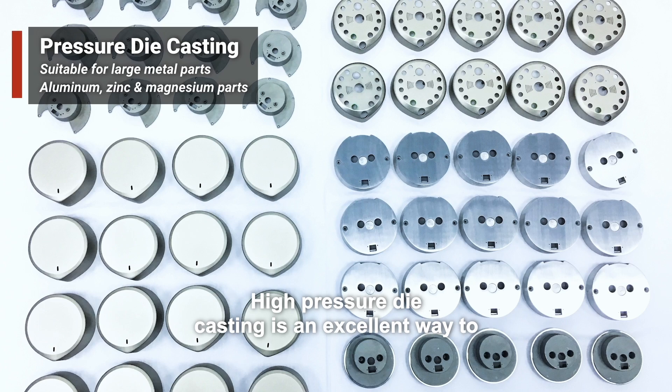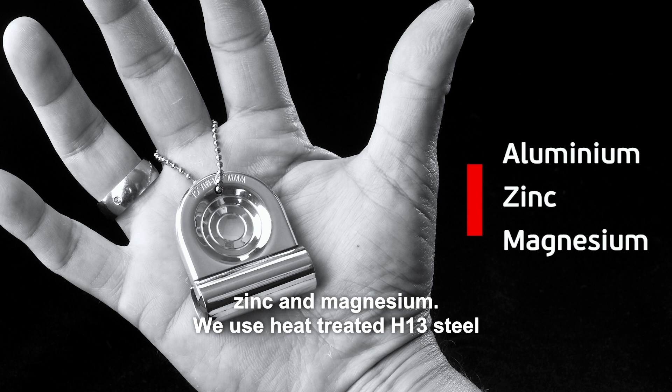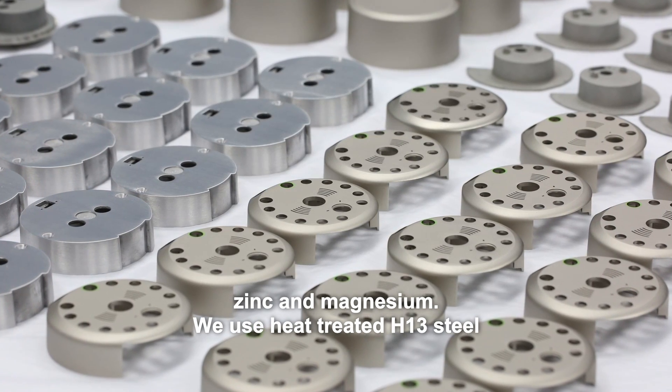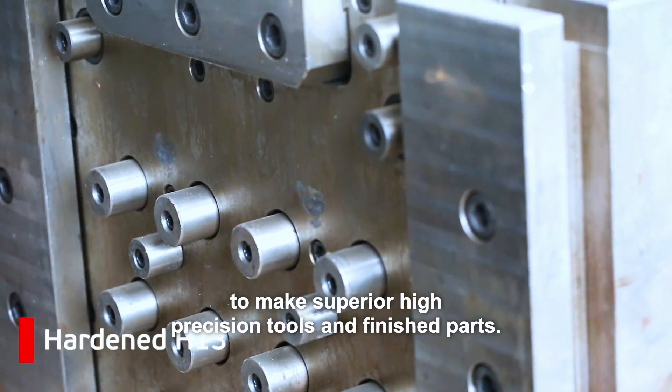High-pressure die casting is an excellent way to make high volumes of finished parts in aluminum, zinc, and magnesium. We use heat-treated H13 steel to make superior high-precision tools and finished parts.